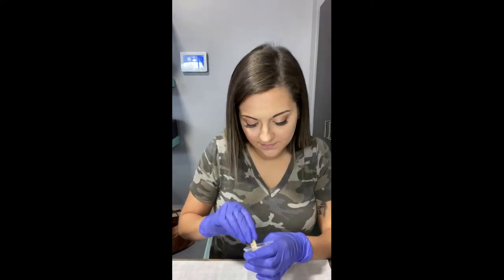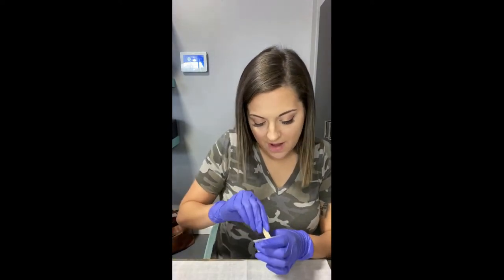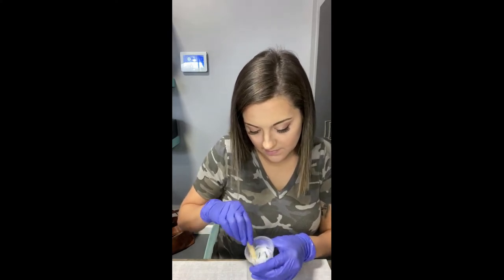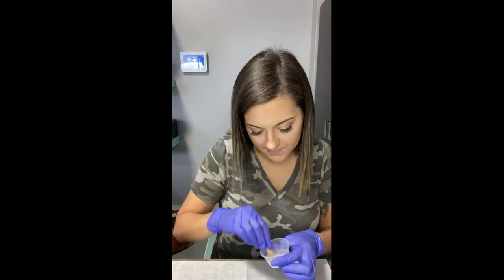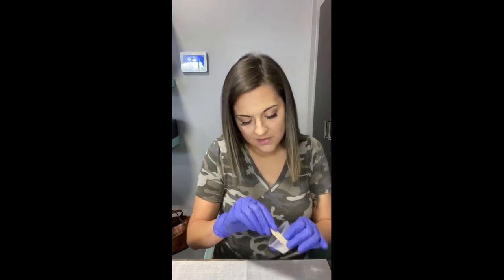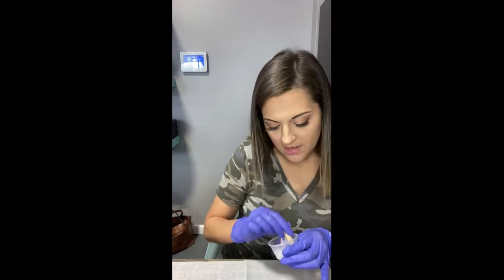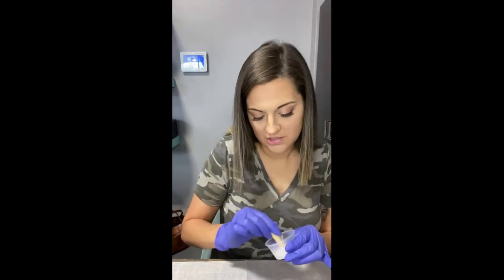Then we're going to mix it in and make a stone out of it. I'm mixing it into my hardener and going to make sure it's very well mixed so there are no chunks of any kind.